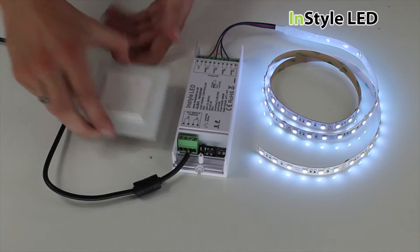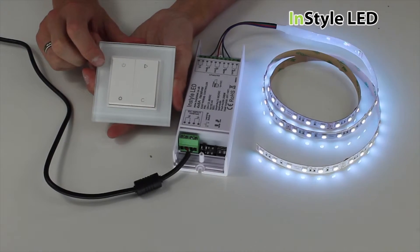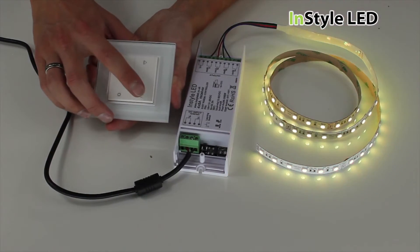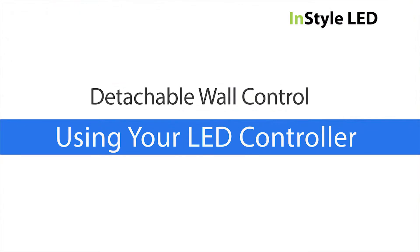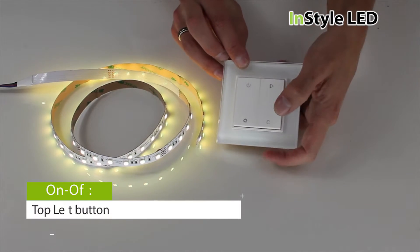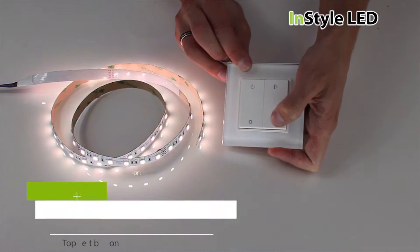To re-pair, follow the previous step. To control the LEDs, tap the top left button to turn the LEDs on and off. This controller always remembers its last setting.